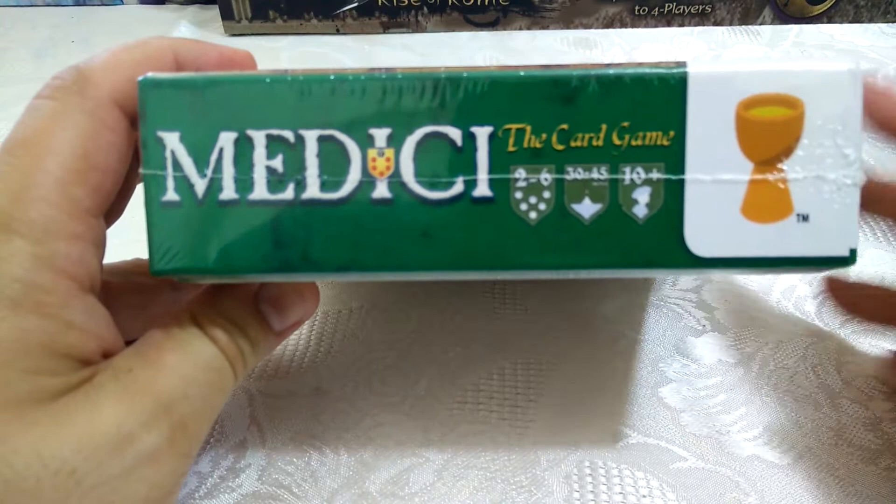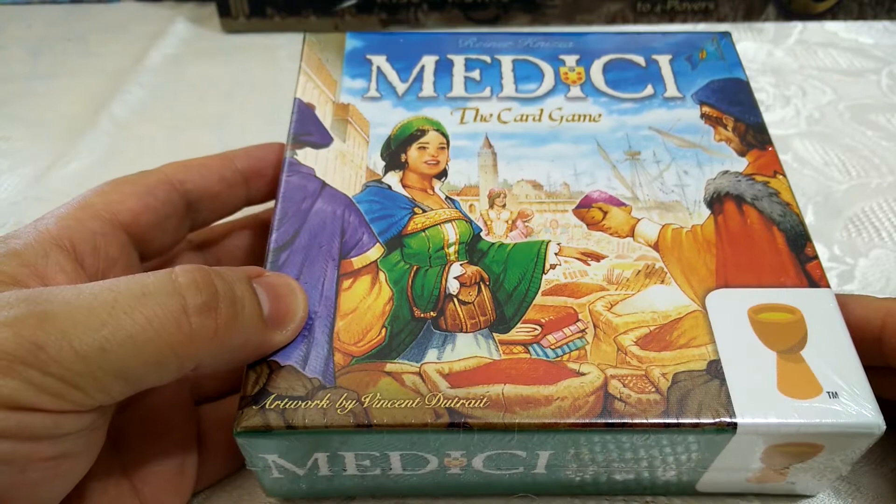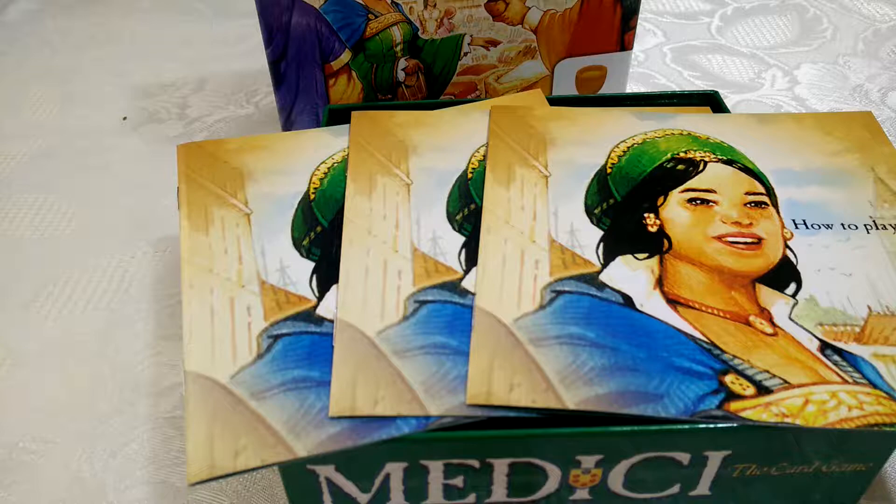The game, as you can see, comes in a nice small box, plays apparently two to six players, takes half an hour to 45 minutes, and has a recommended age of 10 or more — but you could probably play it with slightly younger people if they're particularly gamer-friendly types. Anyway, let's get this box open and have a look.